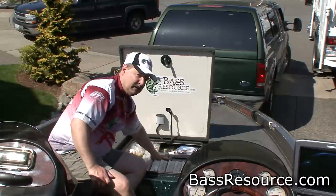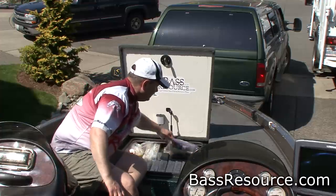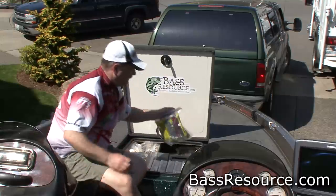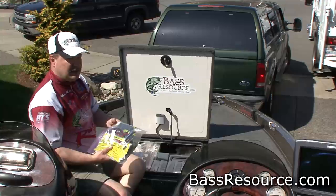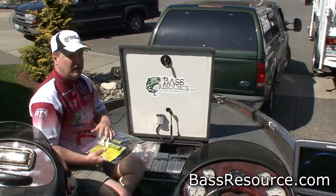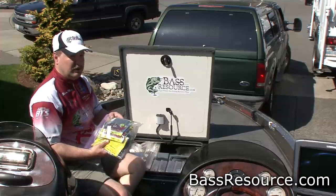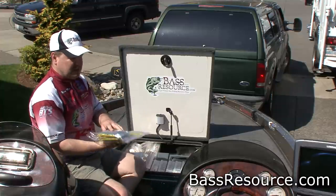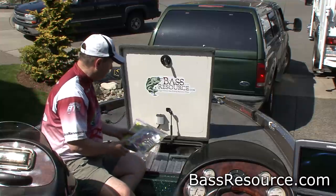I have my spinnerbait box right here with all my spinnerbaits and buzzbaits. I also use these plastic bags here for baits that come in their own clamshell packaging — like Rage Tails. I don't like to take them all out and throw them into a Plano box because over time they can lose their shape, so I just keep them in their original packaging and put them in a Ziploc bag. It makes it really easy to see what I'm looking for and find them fast.